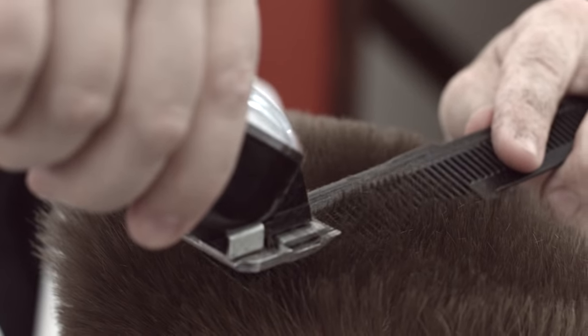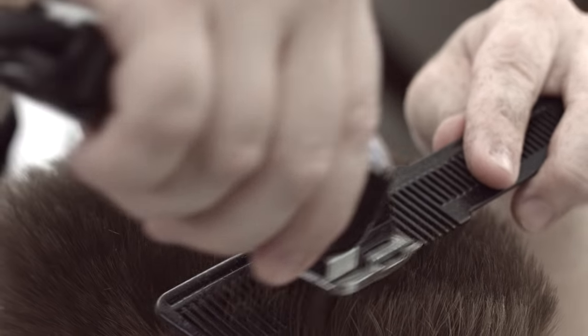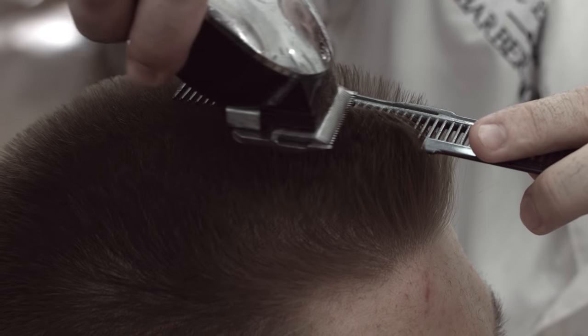Move to either the right or left side of the center section and repeat the process. Make sure the center guide and previous guide are visible. This will help keep the correct speed and sectioning with the comb. Take as many sections as necessary to meet the guide on the sides.